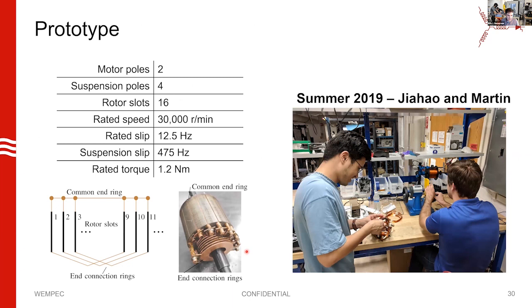We built a prototype. Here's a picture of our first prototype — a cute little machine with two motor poles, four suspension poles, and 16 slots. It's rated for 30,000 RPM, though we have not tested that and I would be afraid to without structural analysis. We used that to size the rotor diameter by tip speed. It has a rated slip of 12.5 Hz, which at rated conditions corresponds to a suspension field slip of 475 Hz — and can create 1.2 Newton-meters of torque.